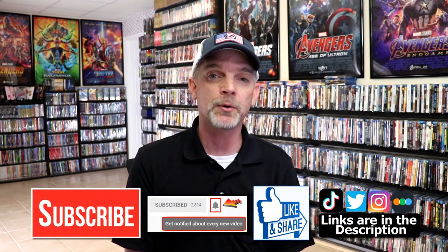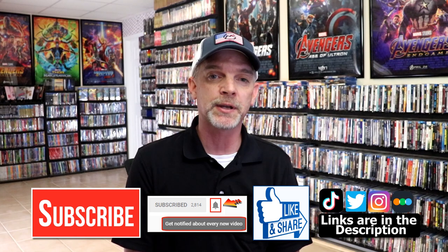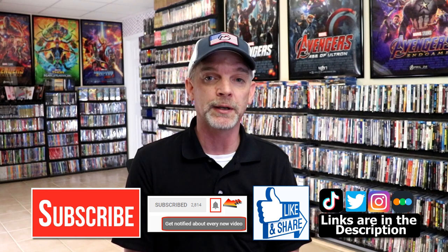Please leave a comment below — let me know what you think about this particular Steelbook unwrapping, and also let me know your thoughts on Enter the Dragon, because I really do enjoy reading your comments. If you like what you saw here today please give a thumbs up and share the video. If you haven't subscribed to my channel I would really appreciate it if you would subscribe, and please remember to hit that notification bell so that you can be notified every time I upload a new video.